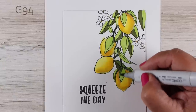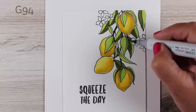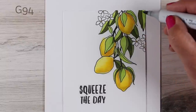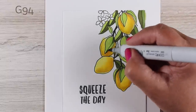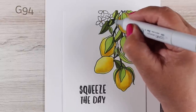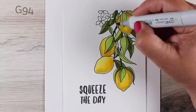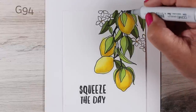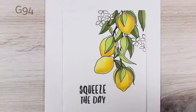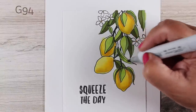I took a G94, which is just one step down from the G99, and started going into the leaves that I wanted in the background to push those backwards. Anything that's going to be darker is going to look like it's deeper underneath that branch, and I'm only leaving a few of the light green colored leaves in the foreground — those are going to look like they're catching sunlight.